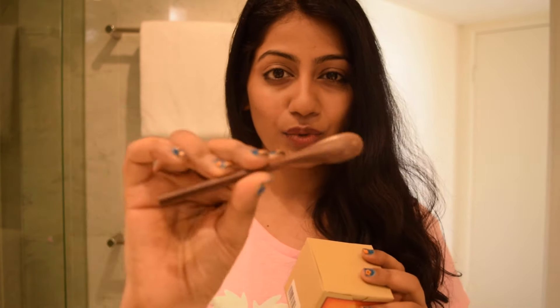It comes with this really cute wooden spatula. I really like this because you can just take a little bit of the product and you don't have to use a kitchen spoon or anything.